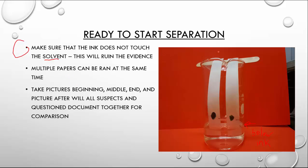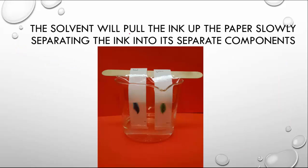Multiple papers can be run at the same time. We want you to take pictures at the beginning, middle, and end to see what's happening as the solvent starts to travel up so we can have some comparison. What's going to happen is the solvent will be pulled up the paper, and as it's pulled up it's going to push or pull the ink along with it, and as it does it's going to begin to separate the ink out into different colors. You can see the solvent line here, and that solvent line is going to keep moving up, separating our ink out into different components — basically different colors.